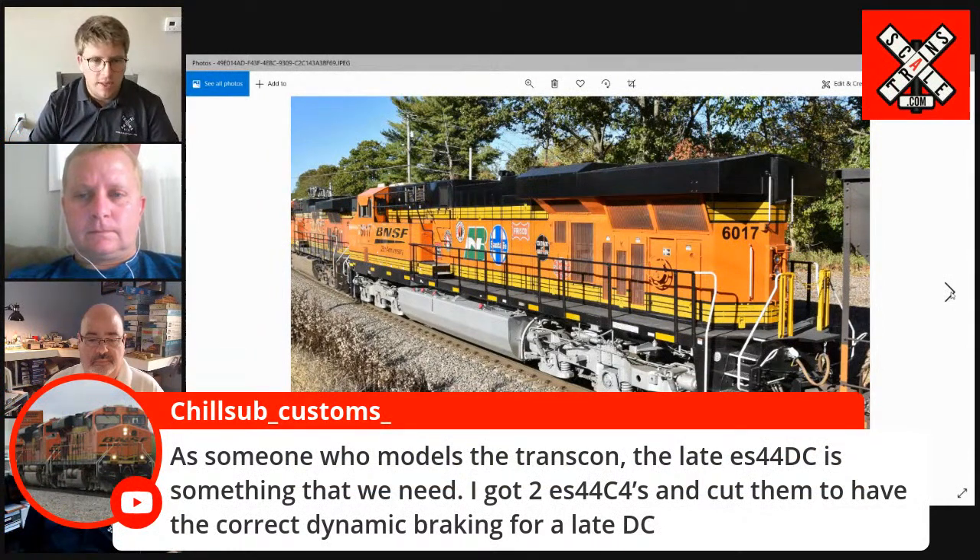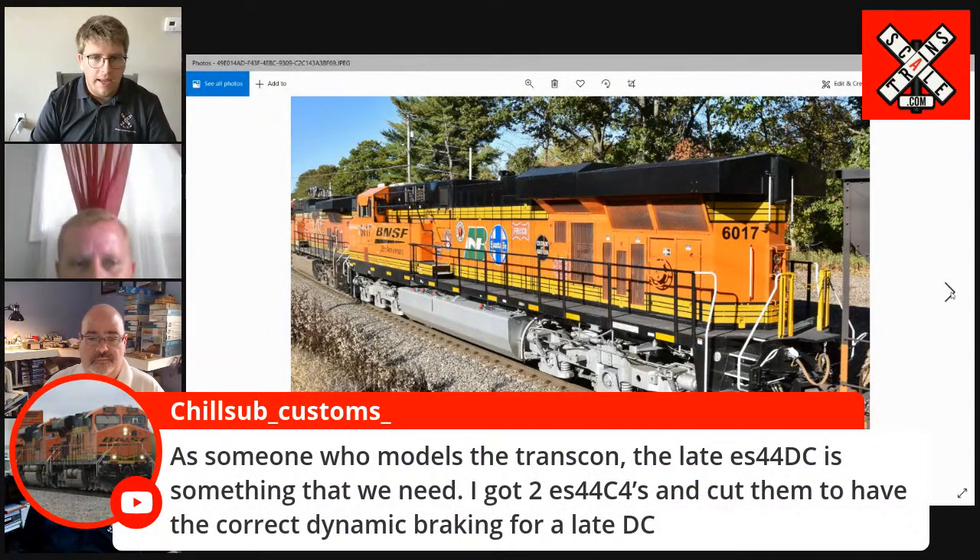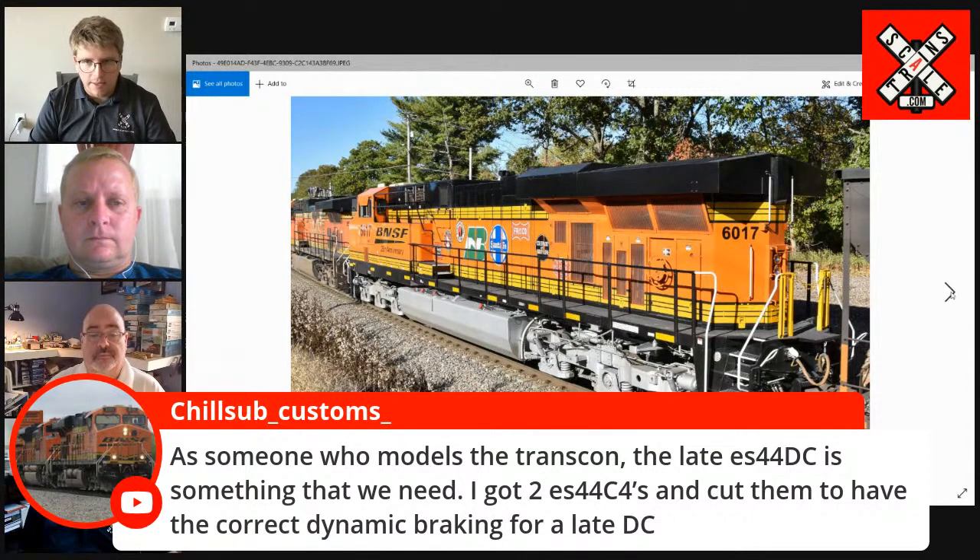Here's another comment from Chili Sub Customs: as someone who models the Transcon, the late ES40 DC is something that we need — I have two ES44 C4s and cut them to have the correct dynamic braking for a late DC. Mike, we're going to get into some question and answer session here in a little bit. I'm sure that we've looked at all these various different versions of the DC and AC BNSF GEVOs. Yes. We're just getting started and there are plenty to do. BNSF is probably one of the bigger challenges because they've got ACs, DCs, C4s, and they've been buying them since the early 2000s. There are a lot of subtle variations and we're going to be able to capture a pretty good collection of those over time.